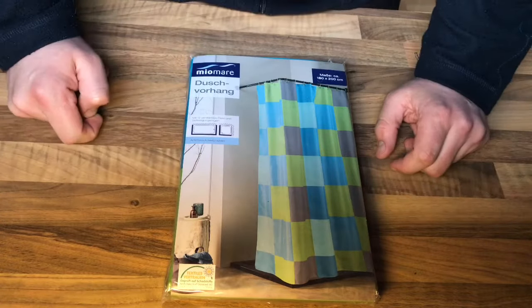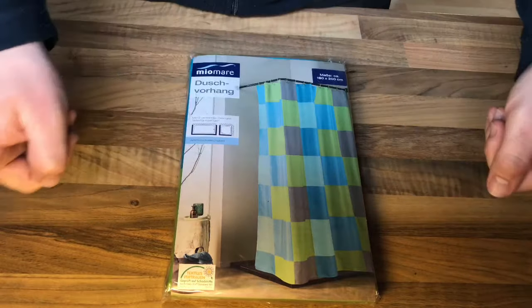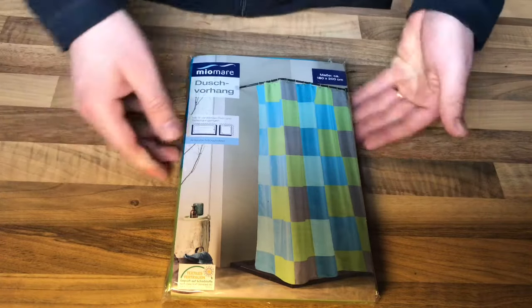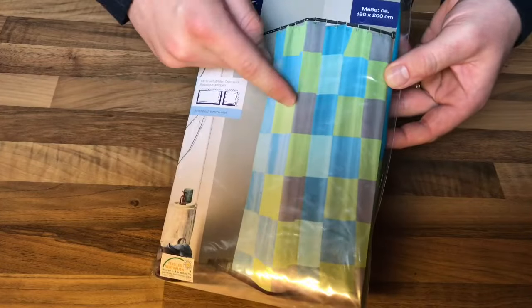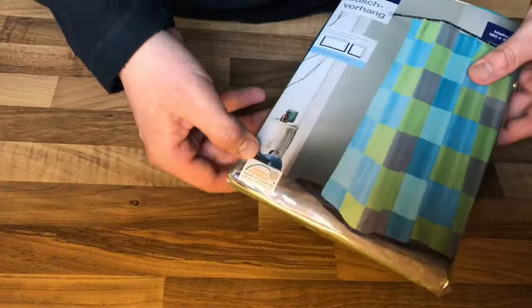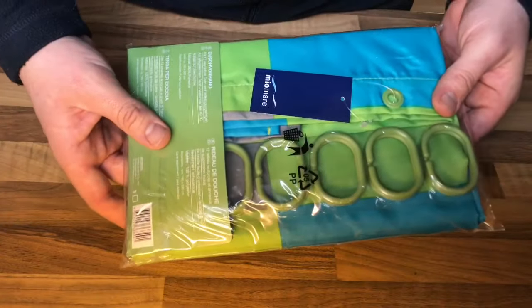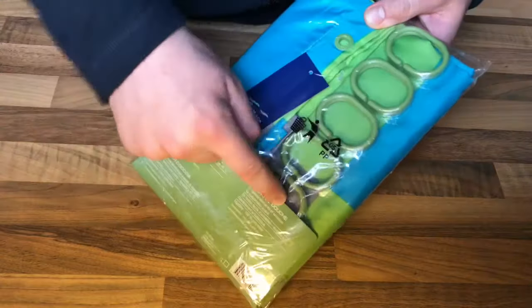This is a product for your shower. It comes with a chess pattern as you can see, in different colors. The measuring is 180 centimeters and 2 meters.